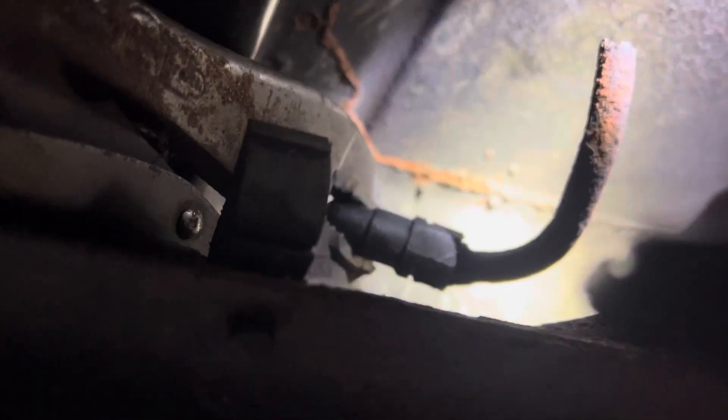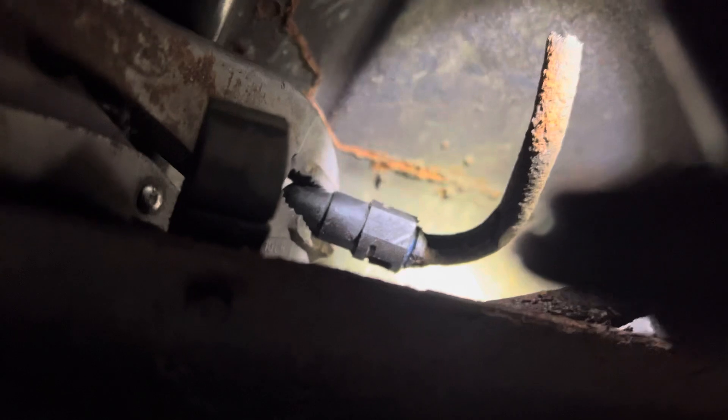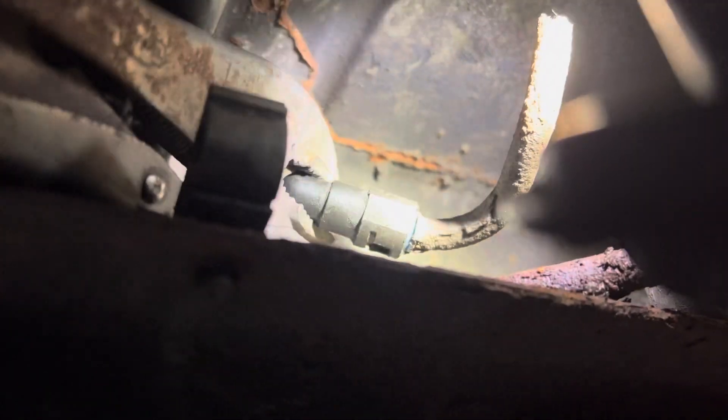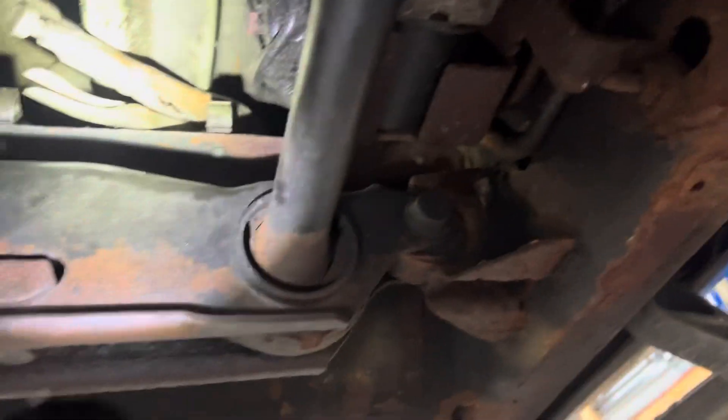Let me show you up in here if I can actually see. The flashlight's shining on it. That line right there — if you look up, you can see I broke it off. That plastic fitting is the supply line, I believe. I grabbed it and it broke right off in my hand — that's how brittle that fuel line was. Now I've got to try to get that stupid clip and everything out of the end of that so I can hook the new fuel line up, and there is no room to work down here at all.